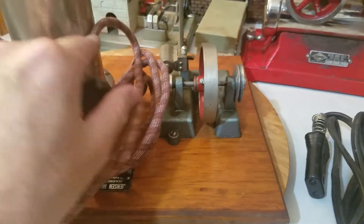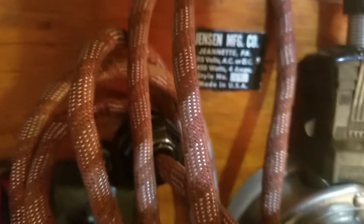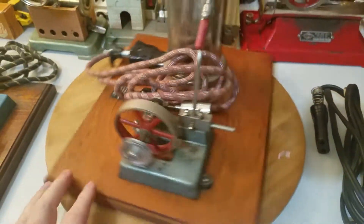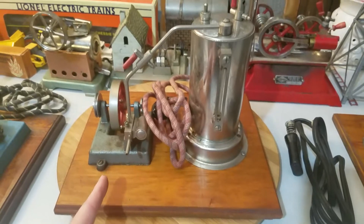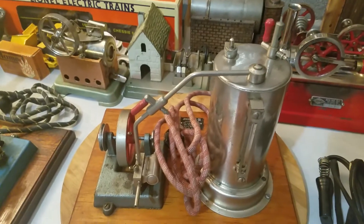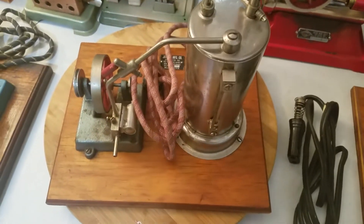I'll just leave it plugged in there and set that right there like so. In case you're curious, right there — it's a Jensen Model 40. Really nice engine. I have not steamed this engine but I know it works; I know it heats up — I tested it. Super nice Jensen Model 40.